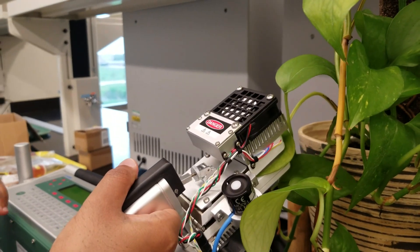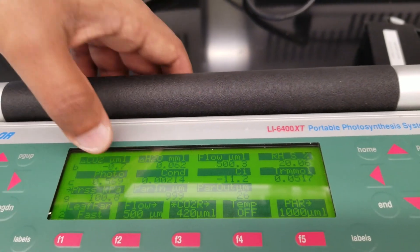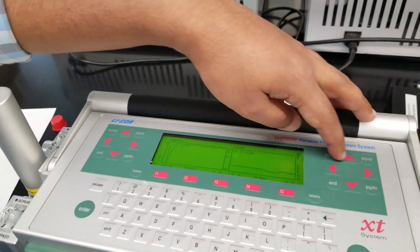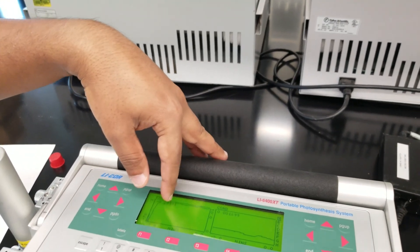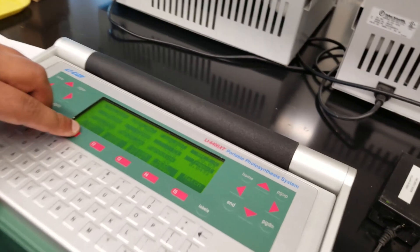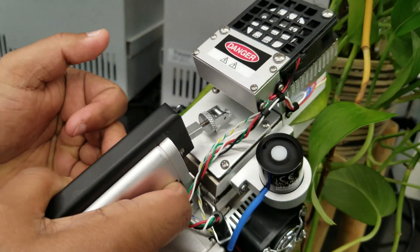In this second video I am showing leaf photosynthesis measurement. I have already clamped the leaf into the leaf chamber and am viewing the data on the screen. The values are going up and the graph is becoming more stable. Once stable, I am going to log the data. Pressing F1 will record the data — right now the photosynthesis value is 1.44. You can also record from the leaf chamber button directly.